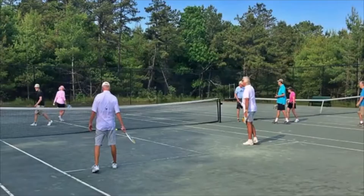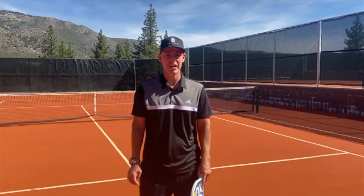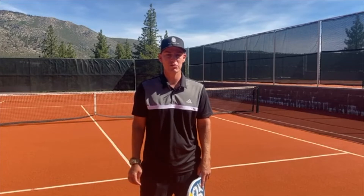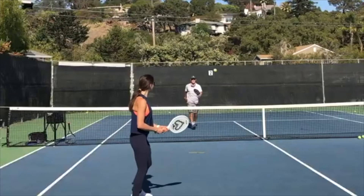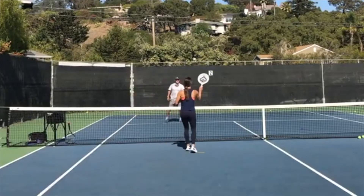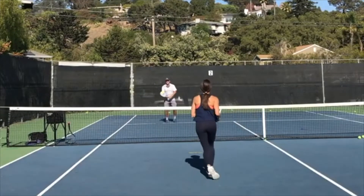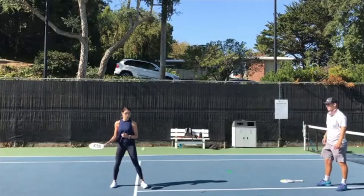Regular tennis is so hard — it has high barriers to entry, takes players a really long time to have success, and that leads to a lot of dropout and slow improvement because players aren't able to rally. But in Spec Tennis, those barriers are removed. It becomes a lot easier for players to rally, control the ball, and go out and have fun with their family and friends.